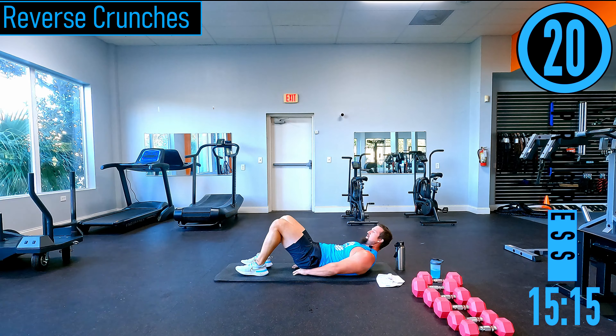30 seconds — bicep curls, going back into volume training. Arms and shoulders action coming up. Going with 25s — palms facing away from us, coming up and down. If it gets too heavy, drop the hands by the side, alternate left and right.